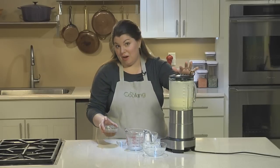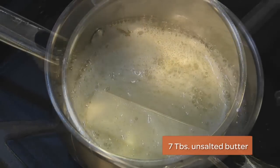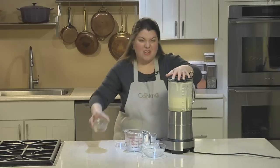Usually you add melted butter to the crepe batter, but what we're doing here is adding brown butter. You cook the butter for a few minutes after it's melted to get the milk solids nice and brown. Add that in and blend for another 10 seconds.